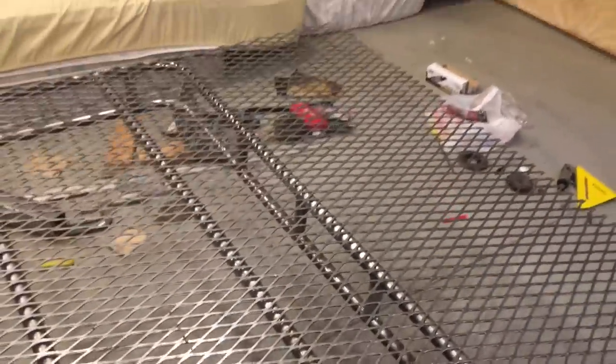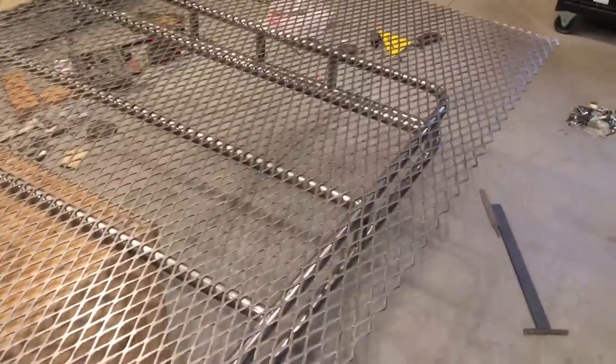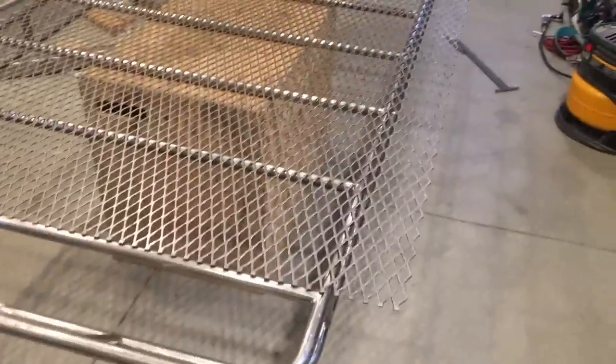I'm actually going to cut it here so I have a gap on the back of the rack - there's also a gap on the front. There's an antenna on the back of the 4Runner, a little shark fin, so I'll leave a gap there. After cutting the expanded metal, I'll flip the rack right side up and put the flooring material inside the rack resting on all the horizontal crossbars. I'll tack weld it on there.